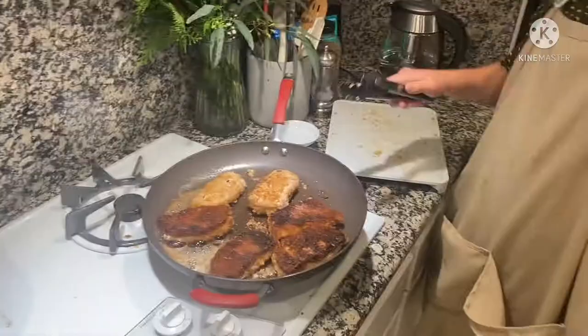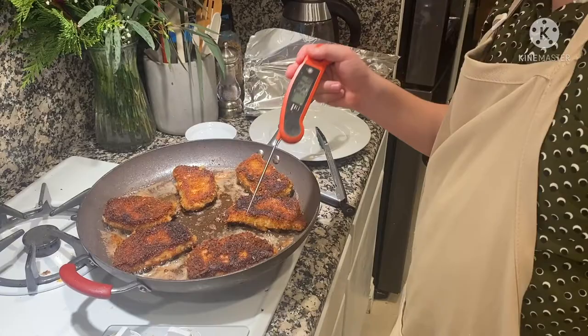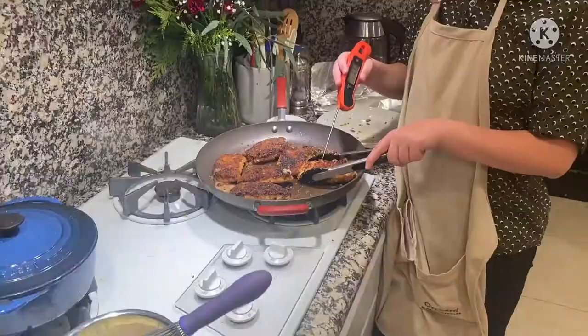We are looking for a golden color and for the temperature to be 162 degrees.